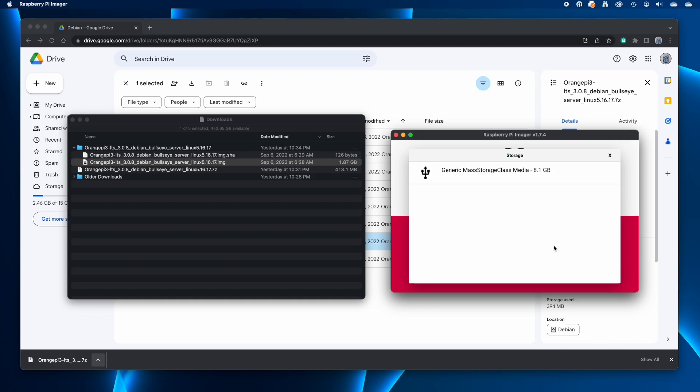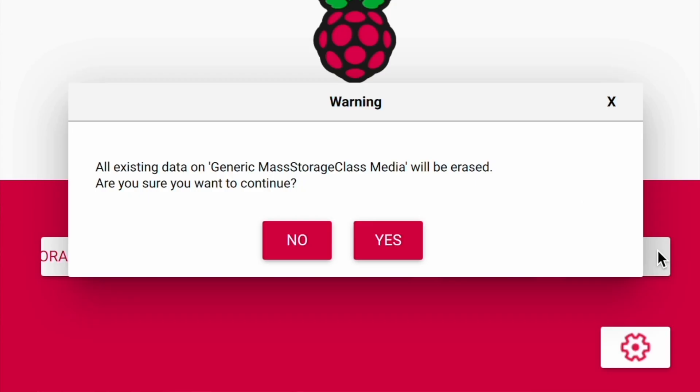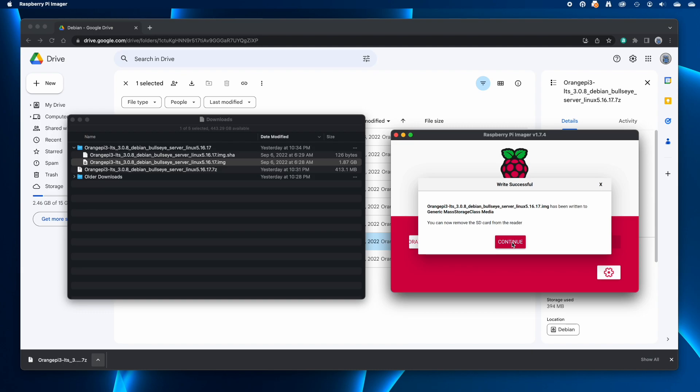Next, click Choose Storage. Insert your microSD card into a card reader connected to your computer and choose it from the list of connected storage devices. Then click the Write button, acknowledge the warning that this will completely erase the storage device you chose, and if prompted for administrator credentials, provide them. The disk image will be written to the card and then verified. Then eject the card from the computer.